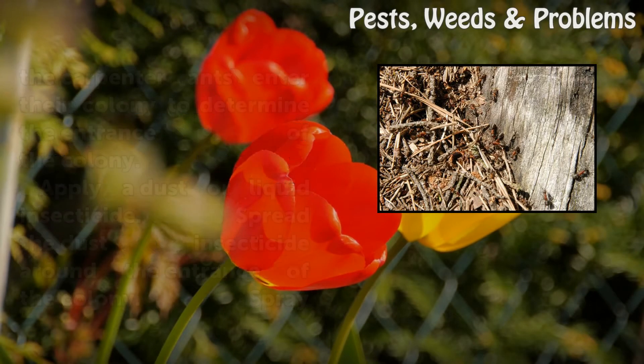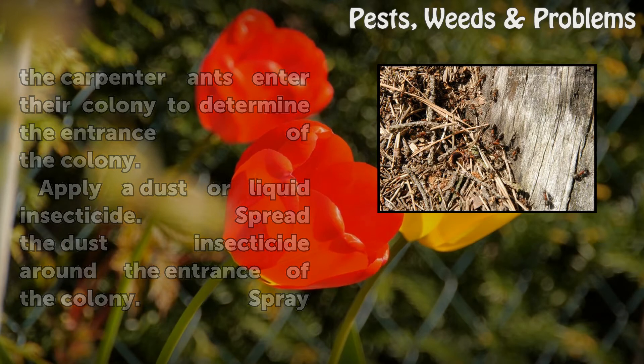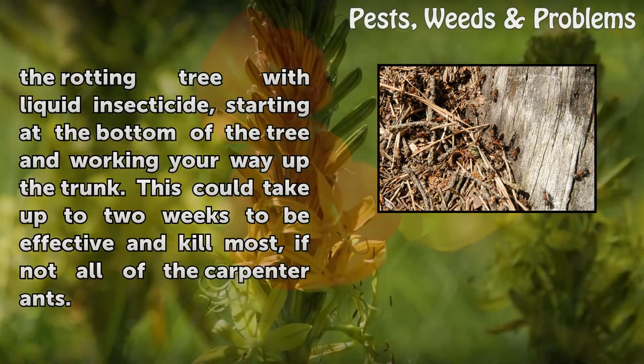Locate the carpenter ant colony in the tree. Analyze where the carpenter ants enter their colony to determine the entrance. Apply a dust or liquid insecticide — spread the dust insecticide around the entrance of the colony.